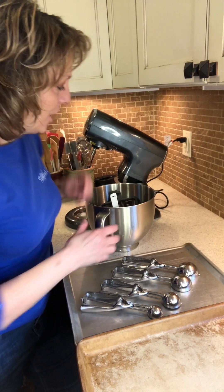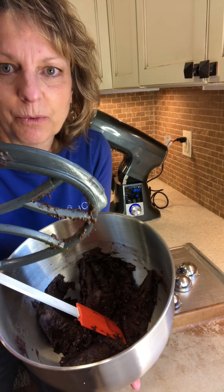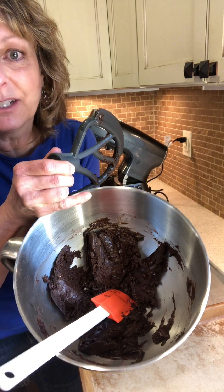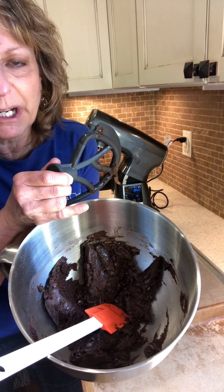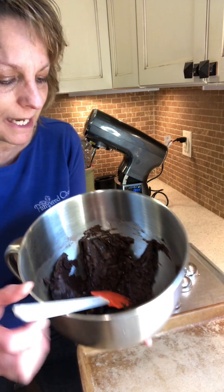Time to scoop our cookies. I wanted to show you how beautifully the stand mixer with the scraper bar paddle mixes everything. I didn't stir anything — this is right off the mixer and you can see how all the ingredients are incorporated and how it actually scrapes the sides so everything gets added in.